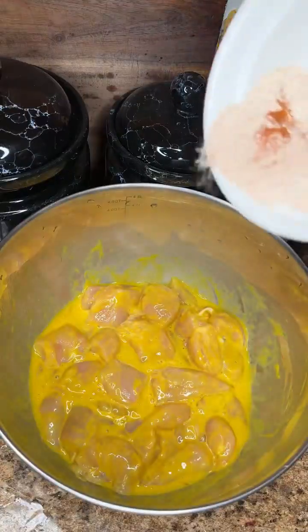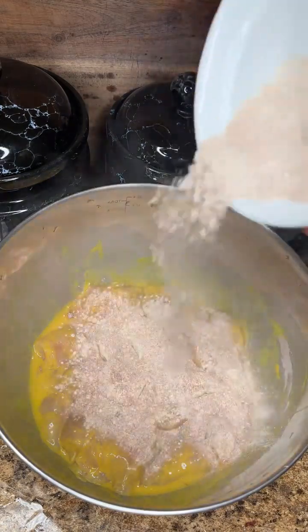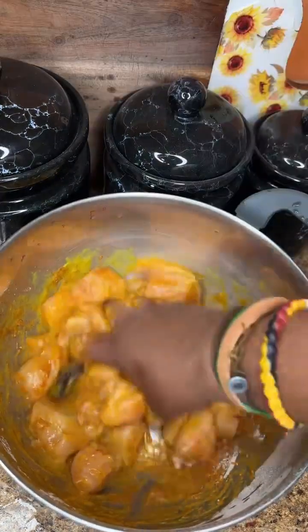Boom, hit it with that, and I hit it with the seasoning blend — just got that all in there. Well seasoned. And then you look at it — it's seasoned. The food's got to be seasoned.